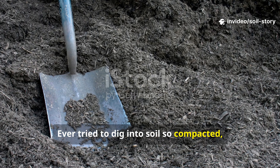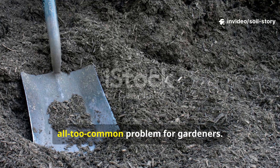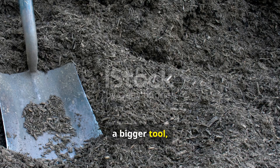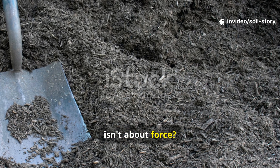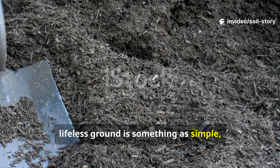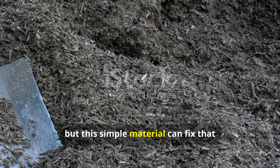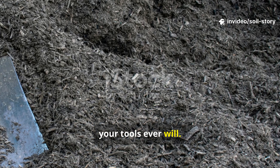Ever tried to dig into soil so compacted your shovel just bounces back with a jarring thud? It's a frustrating, all-too-common problem for gardeners. You see that rock-hard surface and think you need more muscle, a bigger tool, maybe even a tiller. But what if the solution isn't about force? What if the secret to reviving that lifeless ground is something as simple and gentle as a few sheets of plain paper? It sounds almost too good to be true, but this simple material can fix that soil faster and more permanently than your tools ever will.